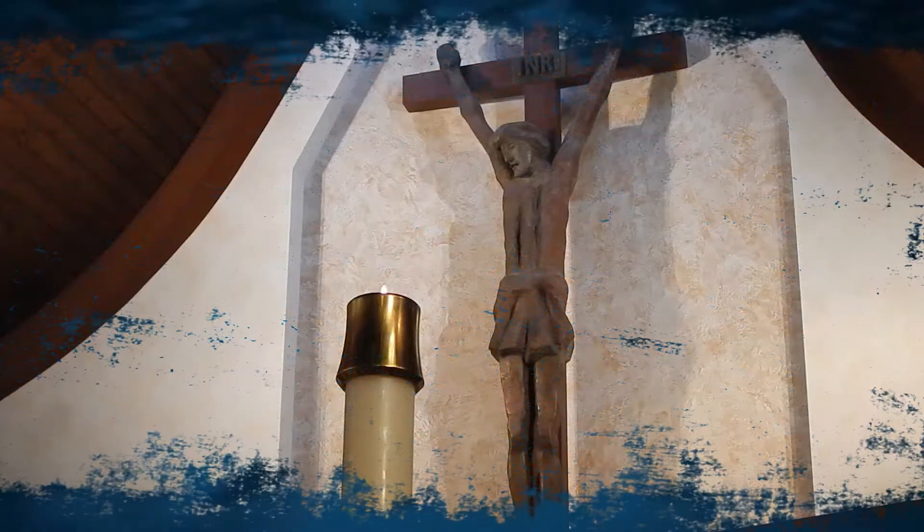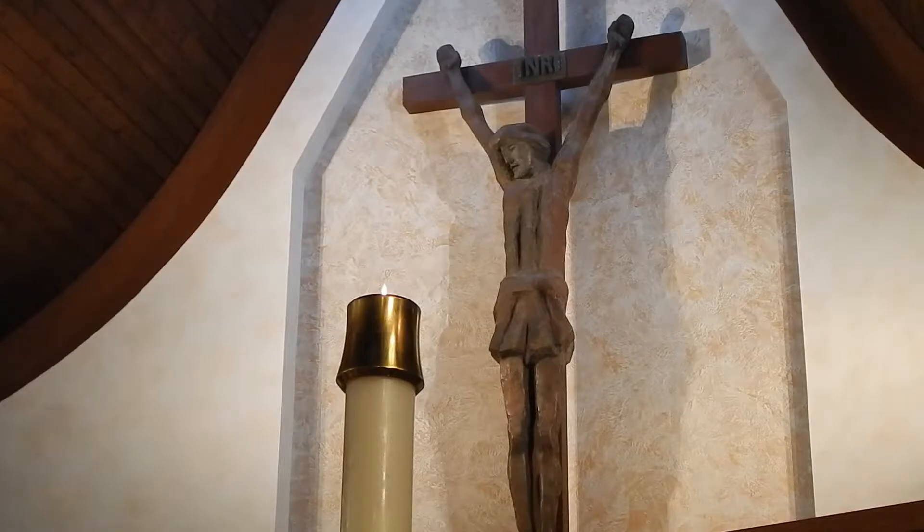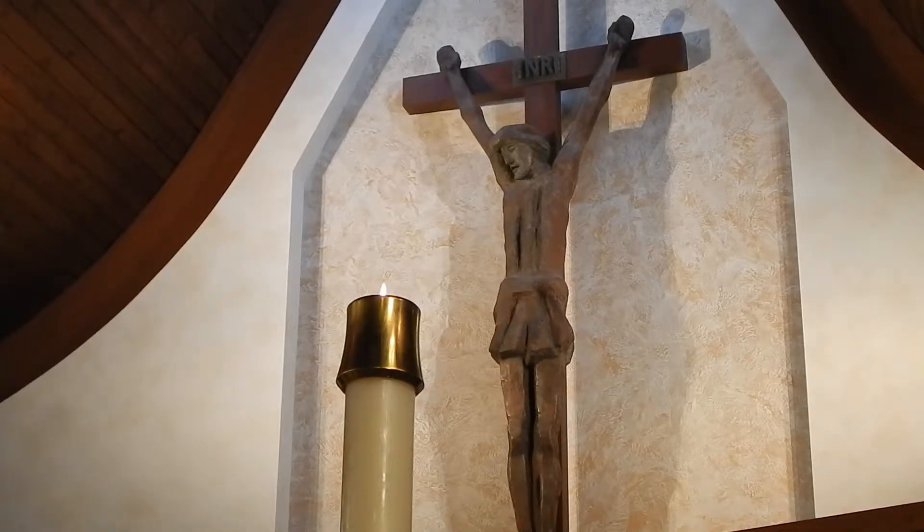Let's begin with an opening prayer. In the name of the Father, and of the Son, and of the Holy Spirit. Amen. Lord, fill us with your life and your love, so that we will produce much fruit and a rich harvest for your sake. We make this prayer through Christ our Lord. Amen.